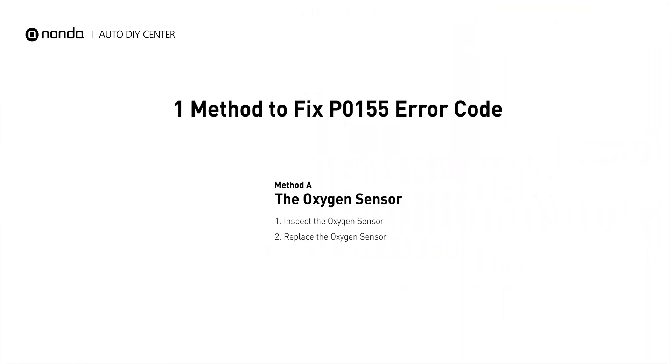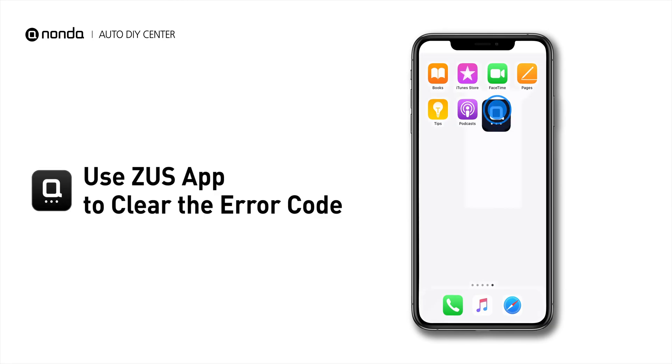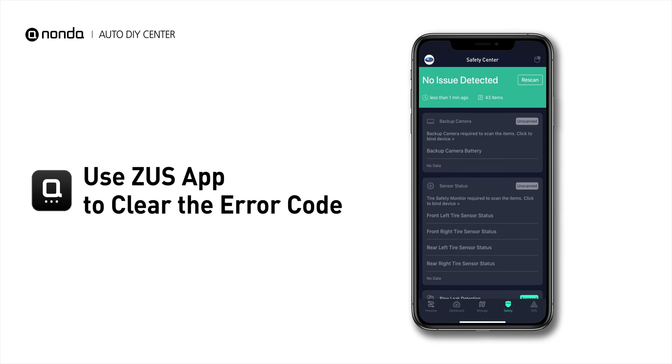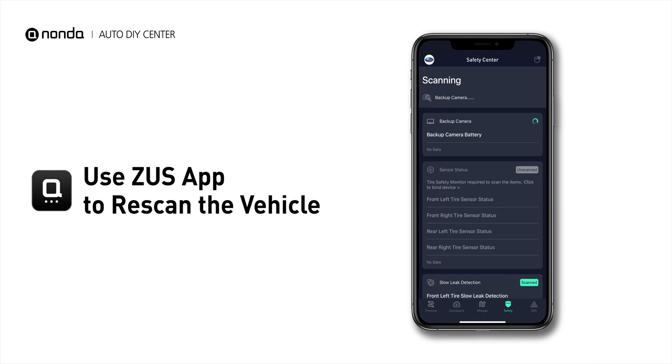So here is one of the most practical solutions to fix the P0155 error code. After the repair, you can now use the Zeus app to clear the error code. Then tap the Rescan button one more time to make sure everything is fine with your vehicle.